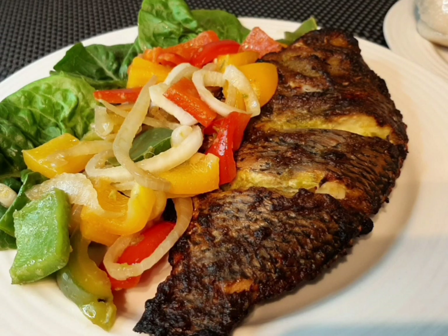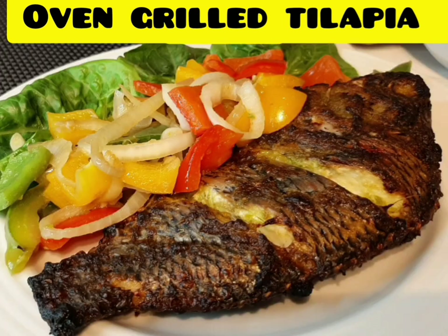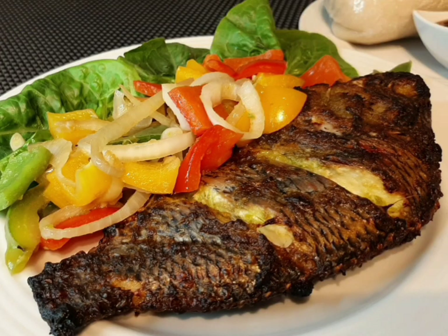Hello beautiful family, welcome back to my channel. This is Obapa for a commerce kitchen, and today we are making a delicious oven grilled tilapia.